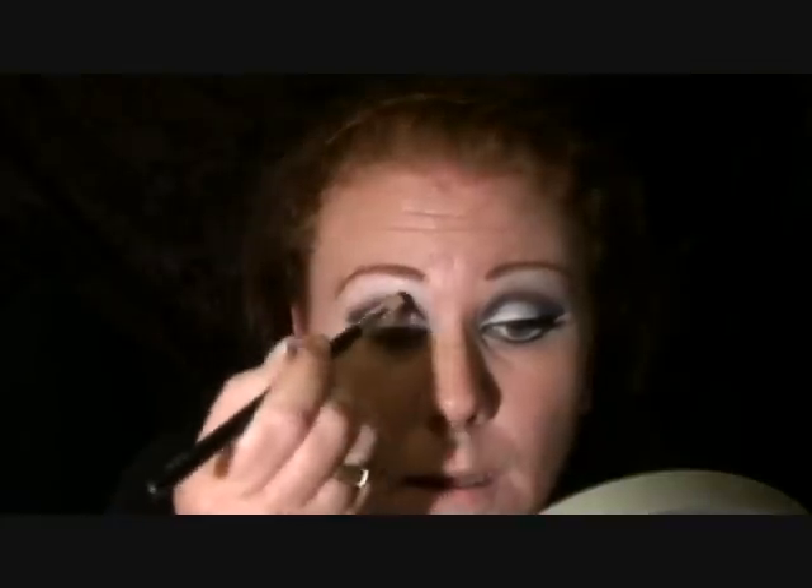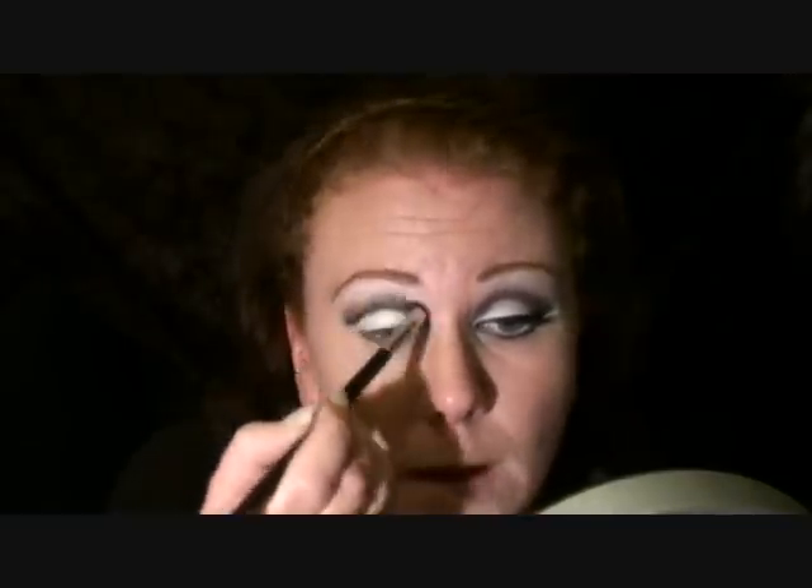I'm taking a soft domed pencil brush at the top there. Now you can really see that purpley navy. I'm taking Argent Bourjois — it's a really silvery colour. Just the very top of that colour.